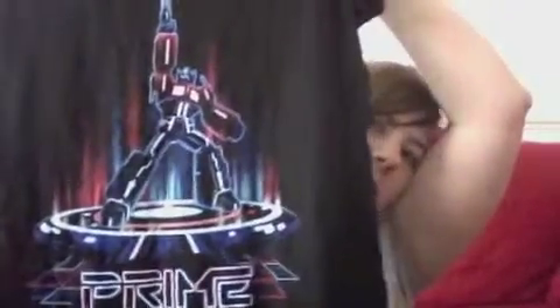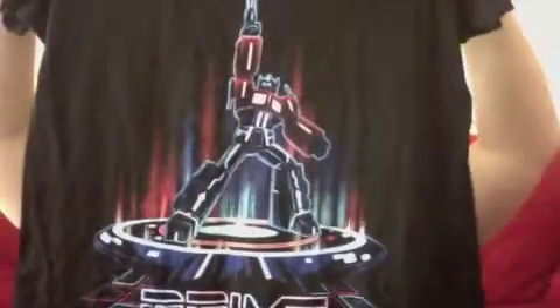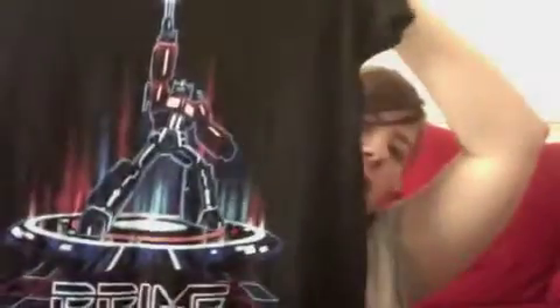Then, the top. I have to admit, at first I was kind of like, what does that say? But it's probably obvious to all of you lot — it's Prime. So we've got an Optimus Prime t-shirt. Kind of looks like he's at a disco. Maybe he disco dances with all the other Transformers.